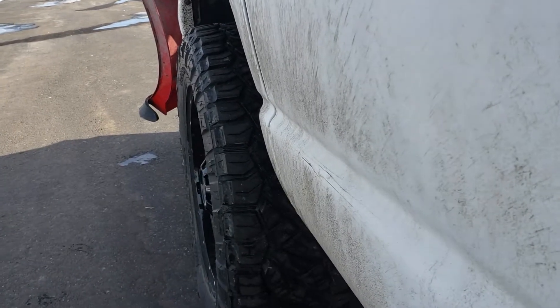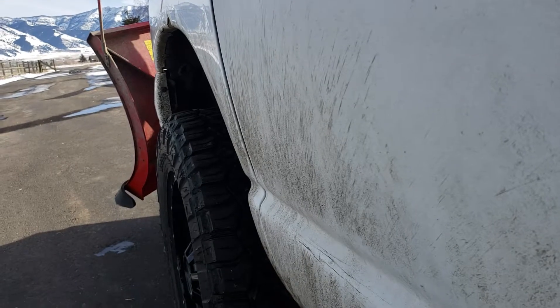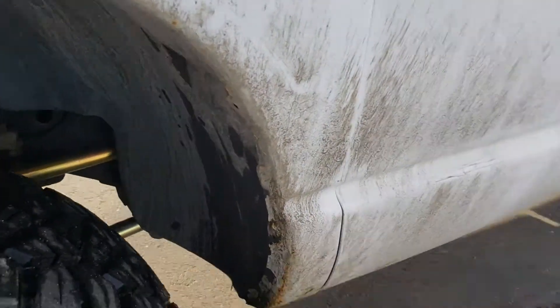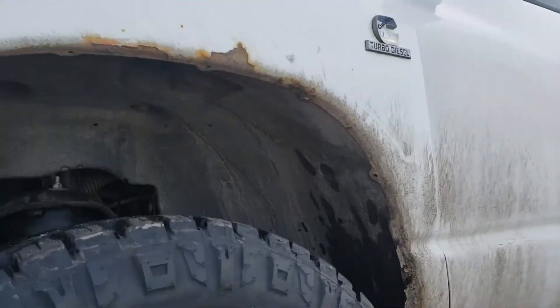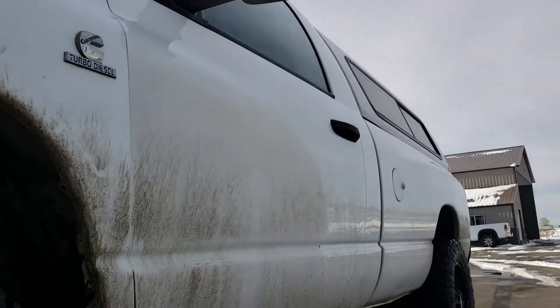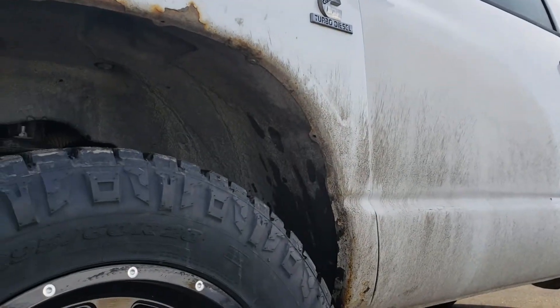With a pair of Bushwhacker fender flares on the front and a set of kickback mud flaps, this thing's gonna be covered pretty well. But you know how it is — you just drive through a mud puddle and she's dirty. Not like this thing is pretty at all, but when you go to grab your door handle back there and get a fistful of mud, it's not real cool.